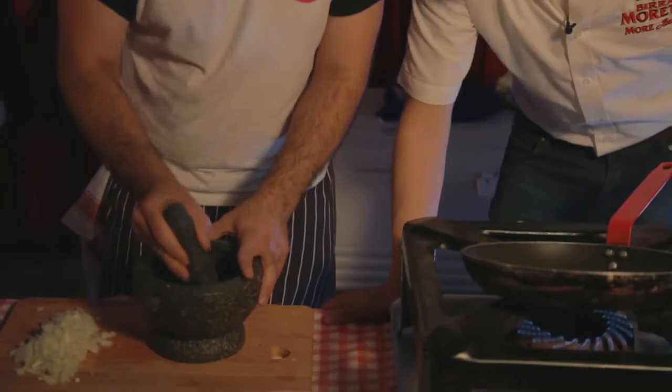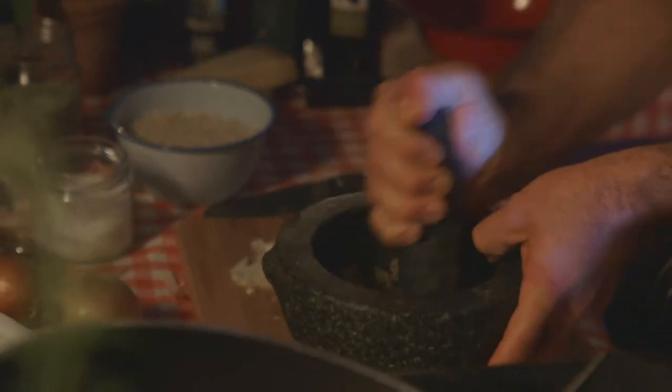So we're mashing up the garlic. You can smell that — look at these. Mamma mia, it's amazing.